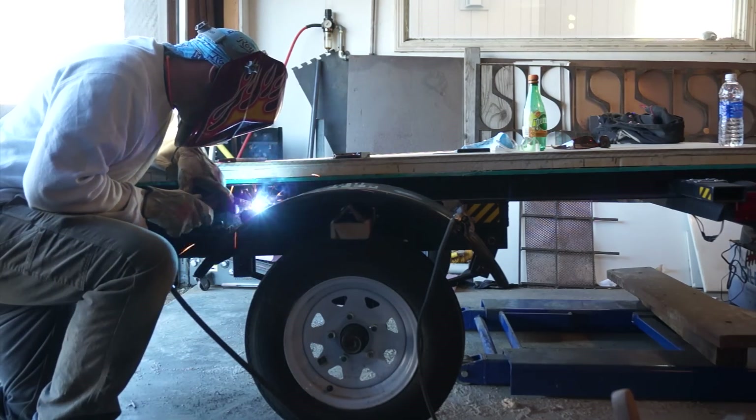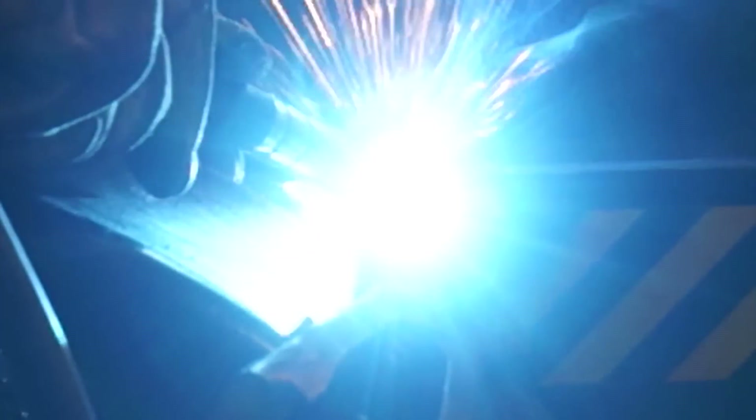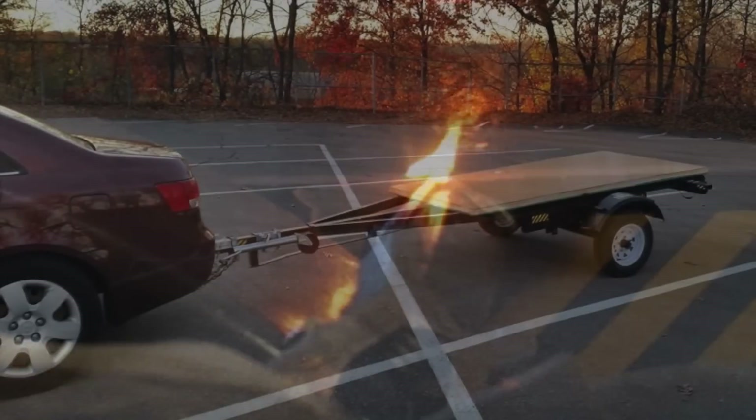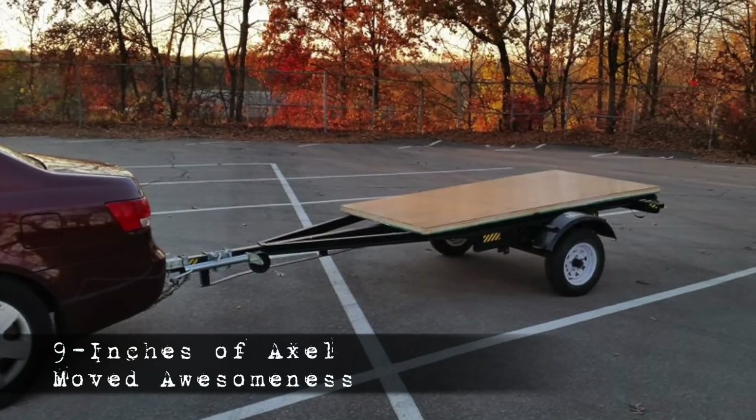At this point, the project really is complete. There was just some finishing work that needed to be done. We reattached the axle and spring, and then Greg was able to position the fenders to weld them back in place, and the trailer was ready to go.